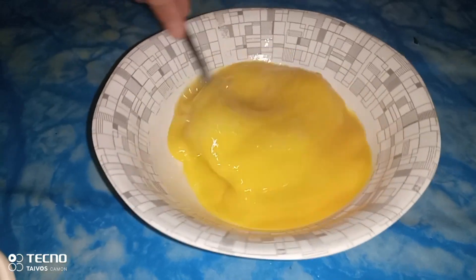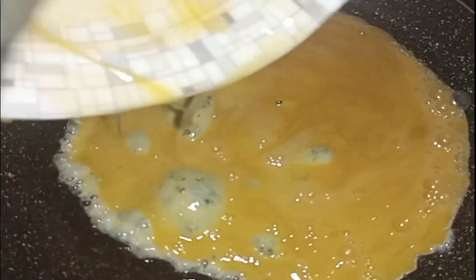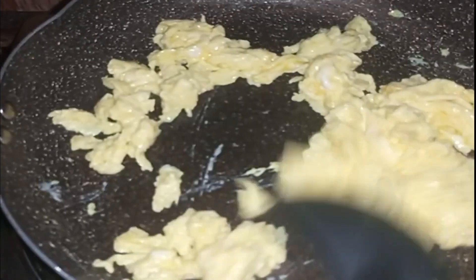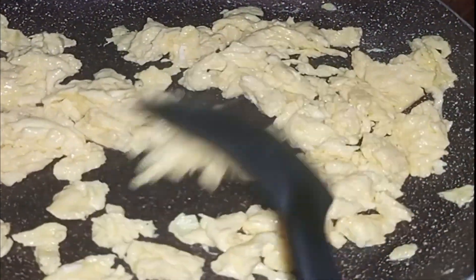Ayan, ating lulutuin. Dito sa ating frying pan, maglagay lang tayo ng konting mantika. Lulutuin natin yung ating binatil na egg. Haluhaluin. So ganoon lang sya — luto na yung ating egg. Set aside lang natin itong ating minuto na egg.